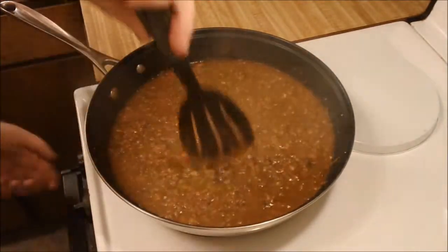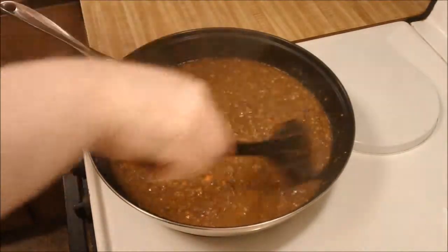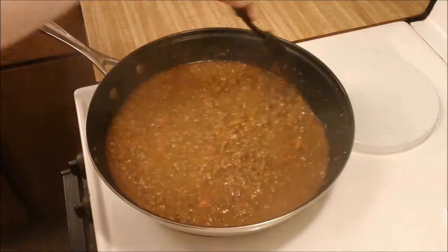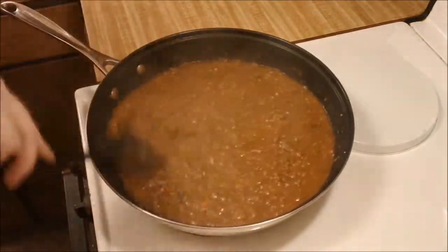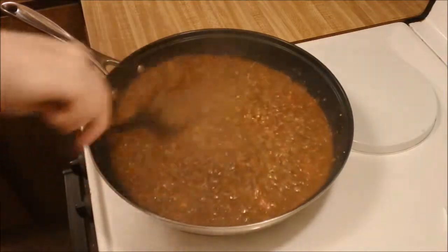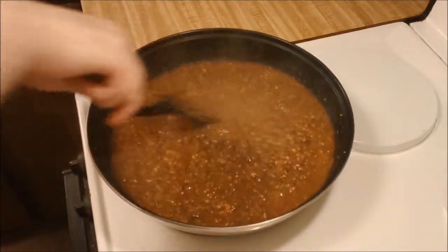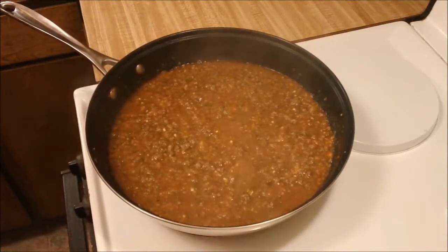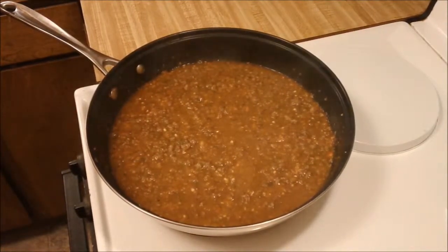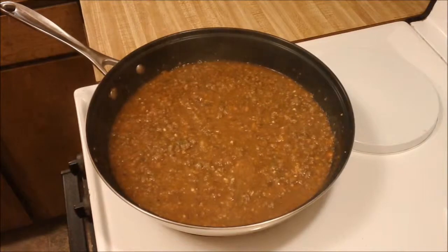After you simmer the curry and the roux together, you only want to cook it for three to five minutes. At this point I turned the heat off and I'm just going to let it sit on the stove for 15 to 20 minutes while my rice cooks, because curry actually tastes better if you let it sit for a while.